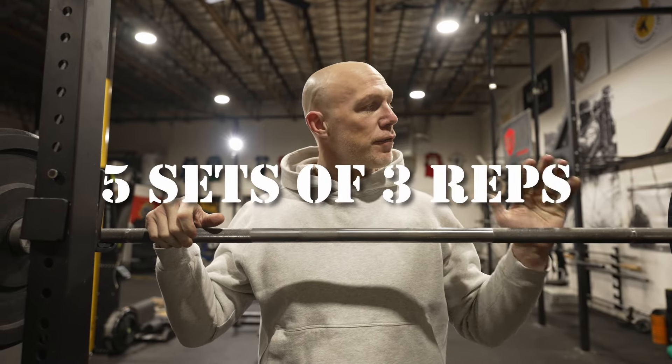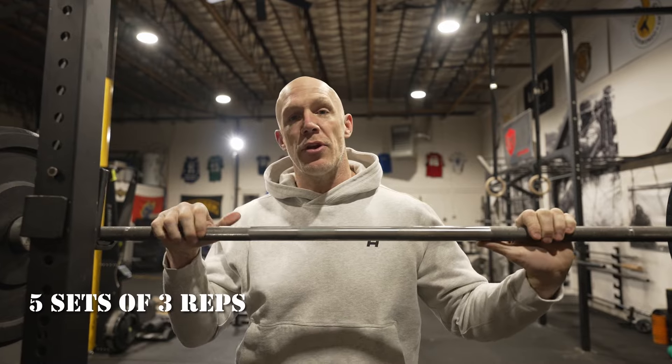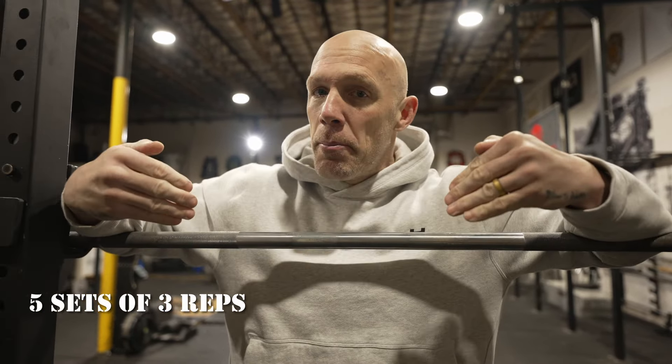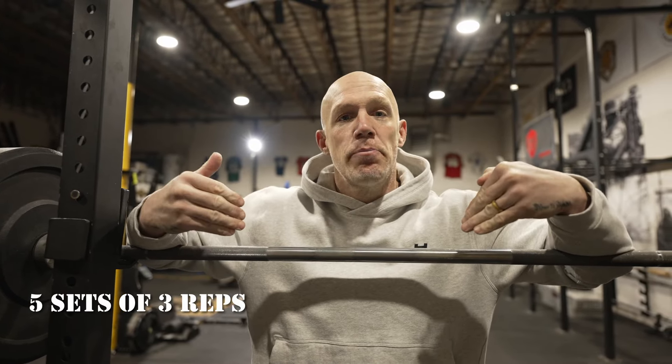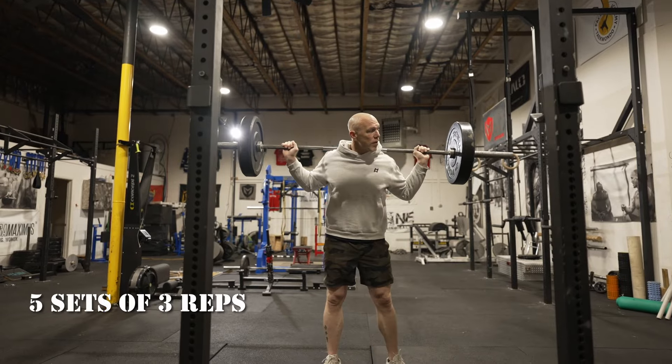That's what we're going to do today — five sets of three with the overhead squat, and we're sticking with a lightweight, using 135. I say that's light, but for some people who've never done this movement they may have a difficult time doing this with an empty barbell, so choose your weight accordingly. This is about form, not about weight.